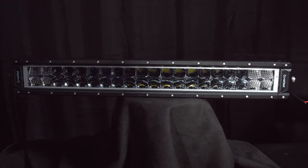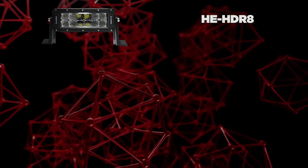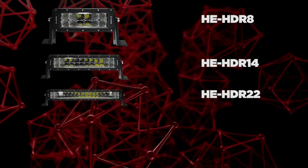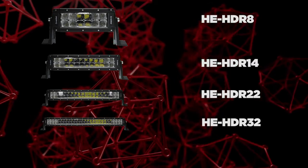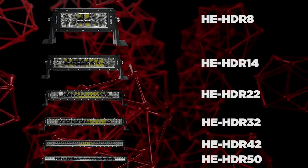These new high-output LED light bars come in multiple sizes starting at 8 inches, 14 inches, 22 inches, 32 inches, 42 inches, and finally the 50-inch light bar.